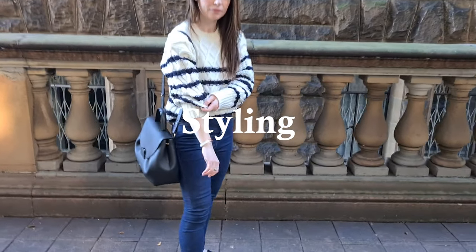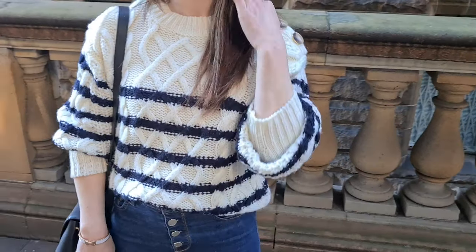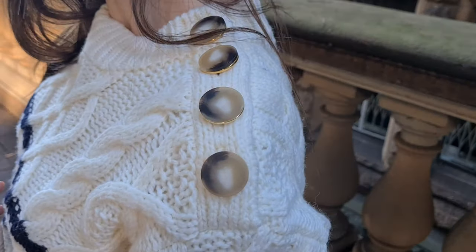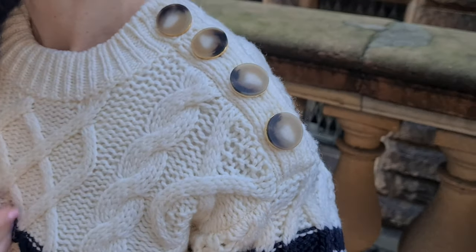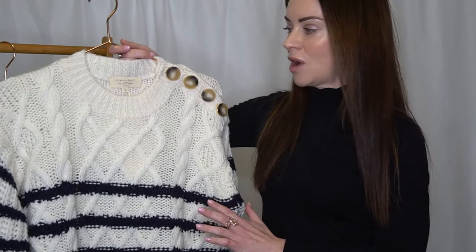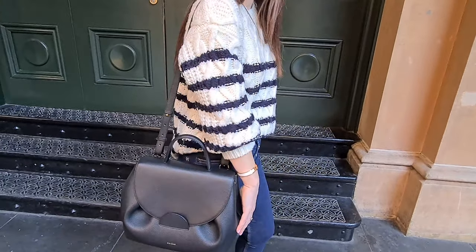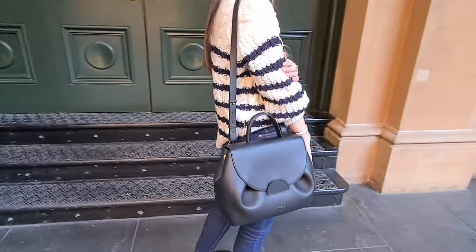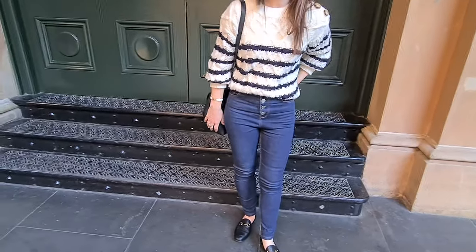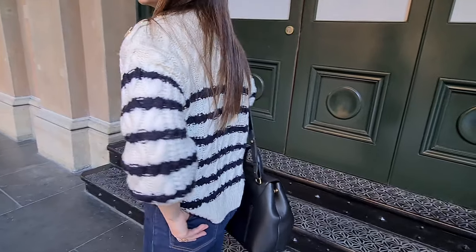When it comes to styling, I can definitely see myself pairing this jumper with a pair of dark blue jeans for the weekend or navy trousers for the office. I just think having the dark blue jeans or trousers would really offset the navy blue horizontal stripe in the knit beautifully. I can see myself wearing this with a pair of jeans, front tucked in to give the waist a little definition, and then wearing it a little looser at the back.